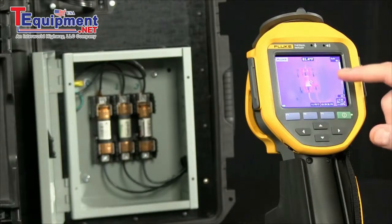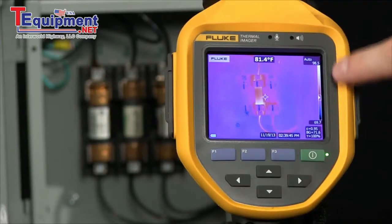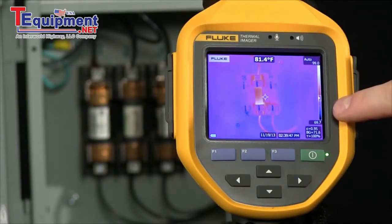Let's see how it works. Right now we're measuring. We're able to see a center marker and a temperature, as well as an indication along the side of what the temperature range is.